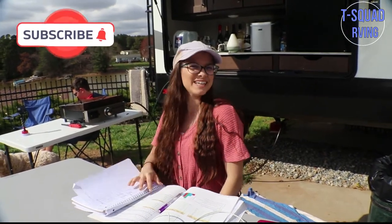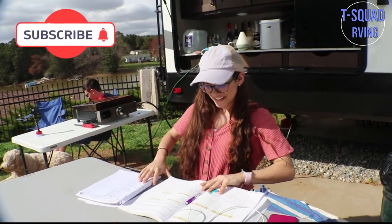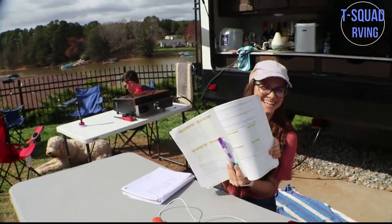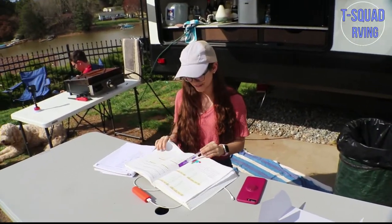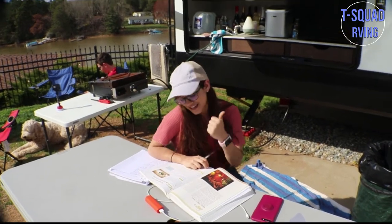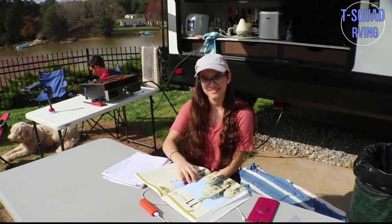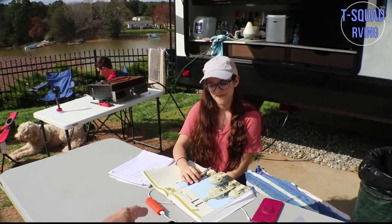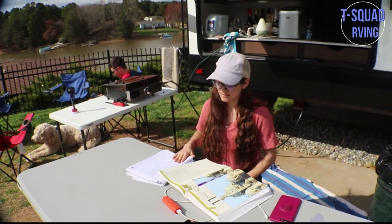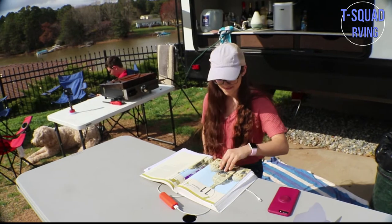The sun is in my eyes. Guys, comment below if you like math. Lexi's doing her math right now — I think she's been on it since I got home, about two hours ago. Hey, whoever homeschools, go ahead and comment and let us know what you use. We'll get into that in a different video, but let us know what homeschooling curriculum and books you're using. We'll share ours in the next video. But let's move on.